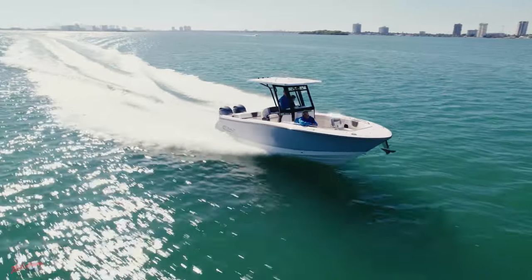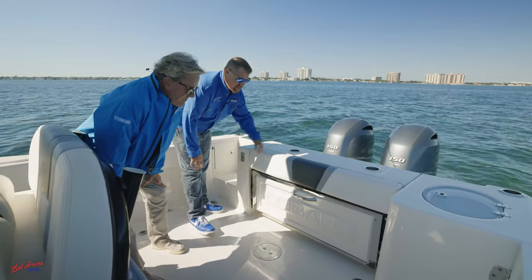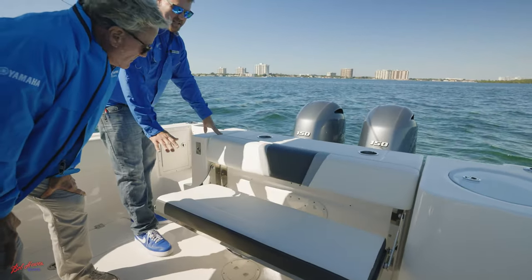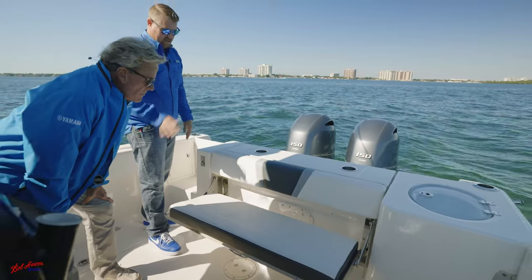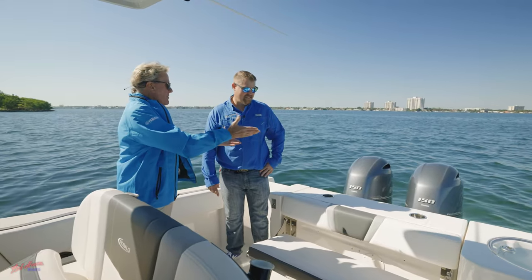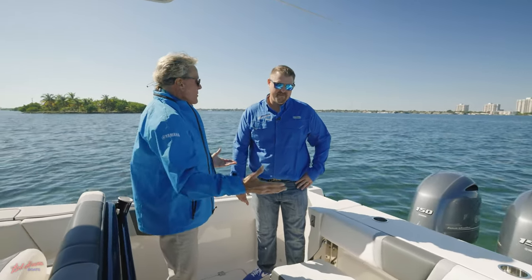One thing to take notice of is how beefy and how stout this stainless steel hardware of the seat is. Nice, comfortable seat, real easy to access — super comfortable, Robalo DNA. Off the back of the boat we have cup holders, live well on the corner — a great fishing platform or cruising area.